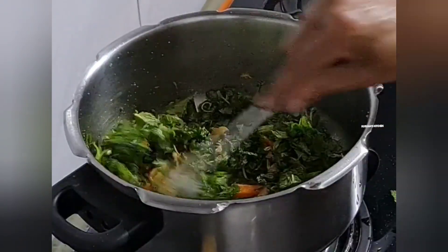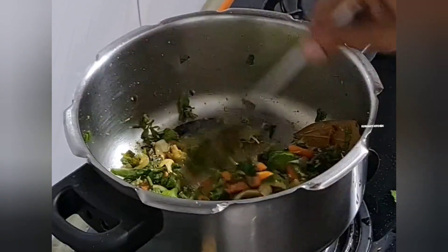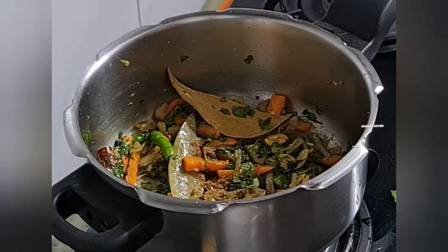Let us wash with a little bit of water, allow it to dry, and add some salt in the pot.